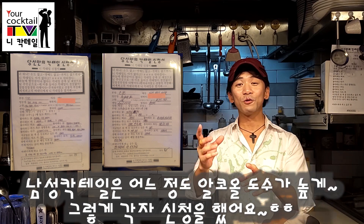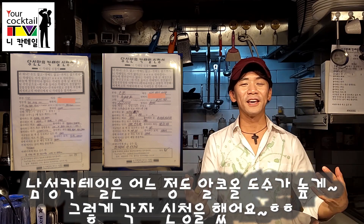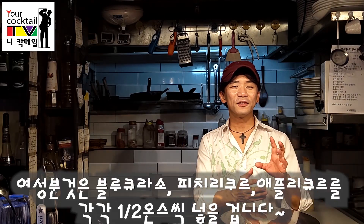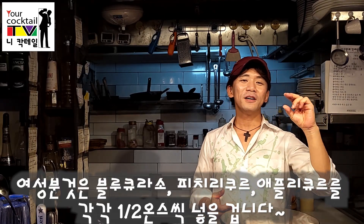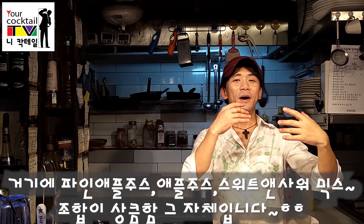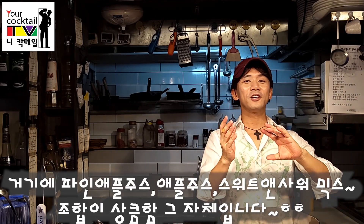I'm going to make a cocktail. The colors are blue, peach, and apple. Pineapple juice, apple juice, sweet and sour juice.